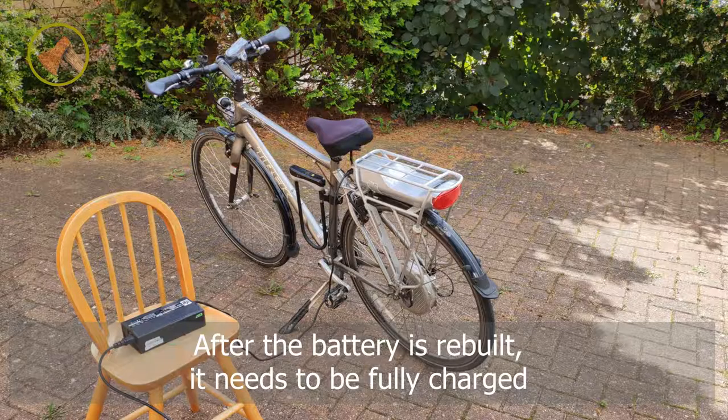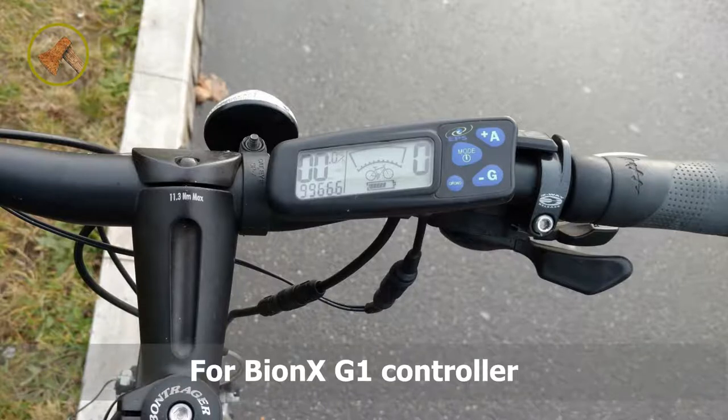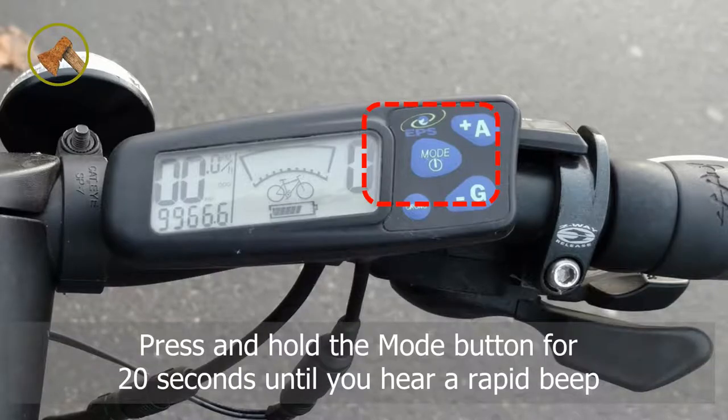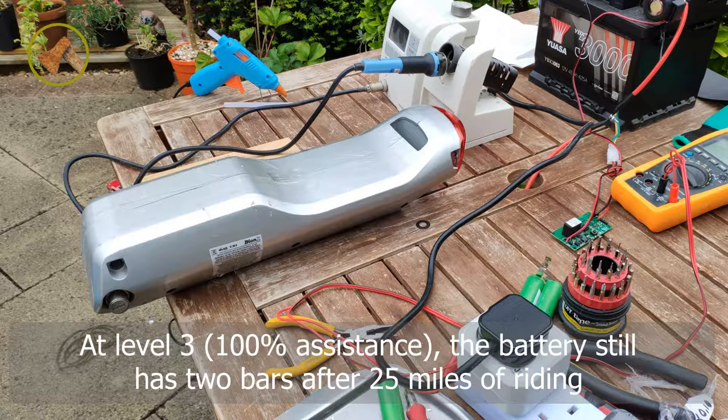After the battery is rebuilt, it needs to be fully charged. Next is to reset the battery level indicator. For the BIONX G1 controller, press and hold the mode button for 20 seconds until you hear a rapid beep. Riding test shows the battery lasts more than double the original. At level 3, 100% assistance, the battery still has two bars left after 25 miles of riding.